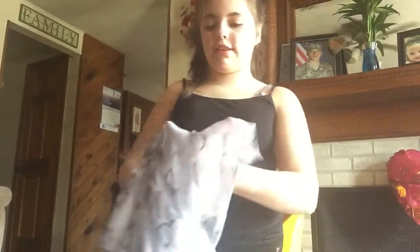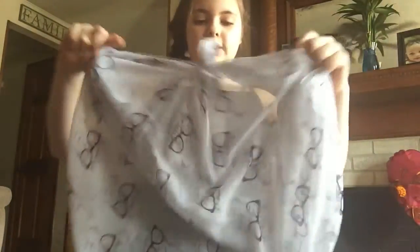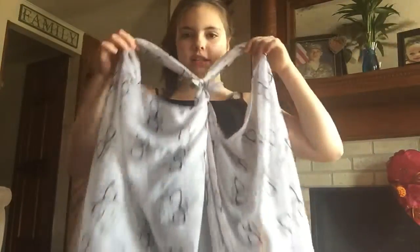Hey everybody, it's Lexi, and I want to show you how to make this — it's hard to tell what it is, but it's a vest. And it's a scarf.